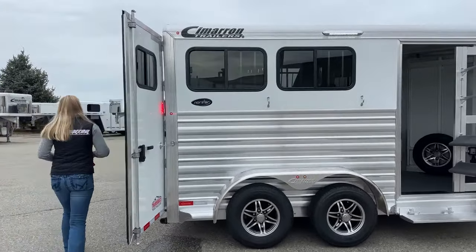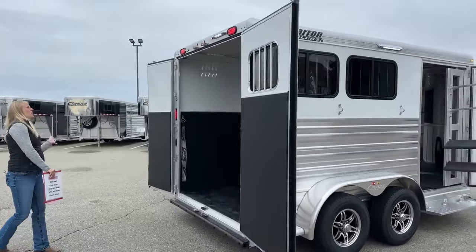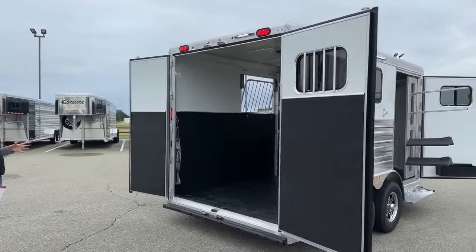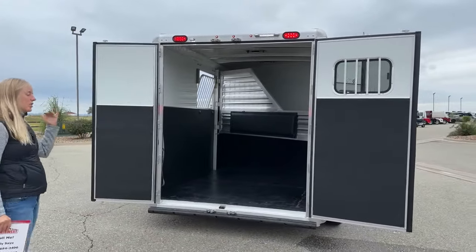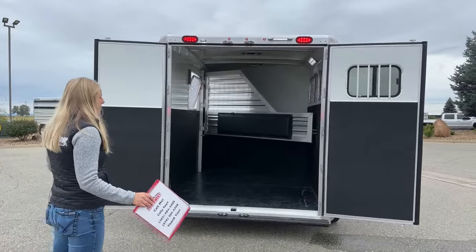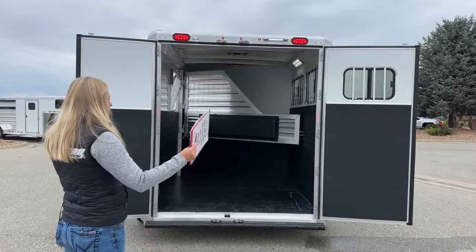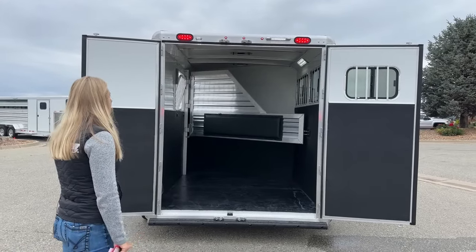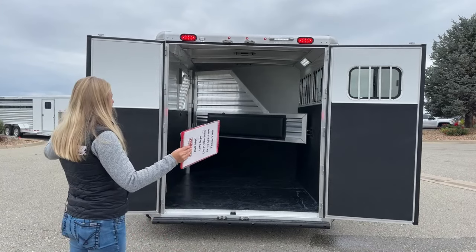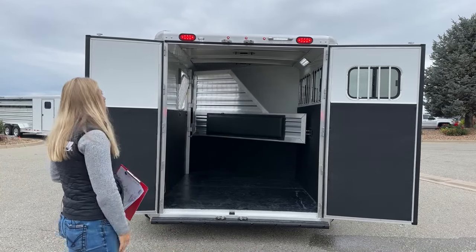There's a nice little bus window on the rear door as well, giving you some more airflow. For height and width on this trailer — this is a standard-sized Cimarron — you're 6'10" wide on this trailer, and then you're 7'1" tall in the stall area, and that is at the roof bow. There's a little bit of a bend to the roof bow so at the very center it's a little bit taller.